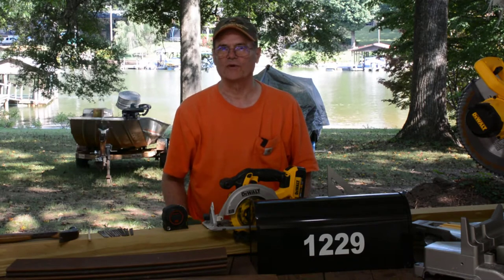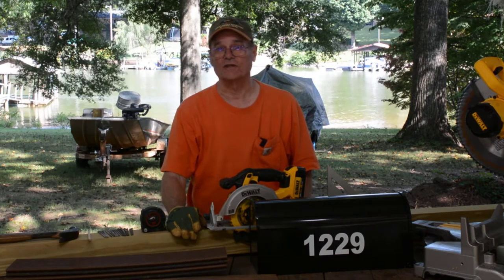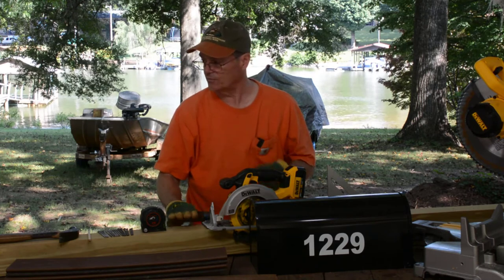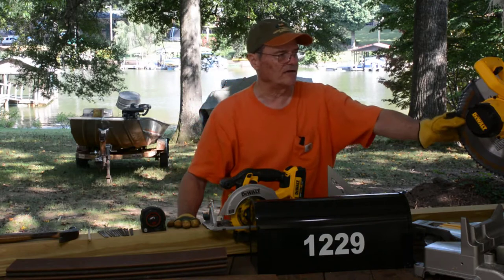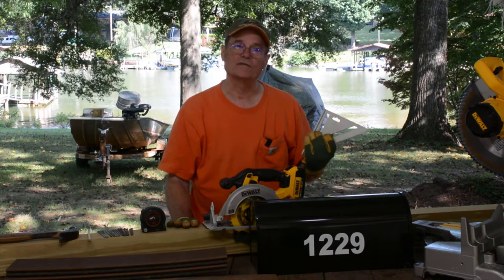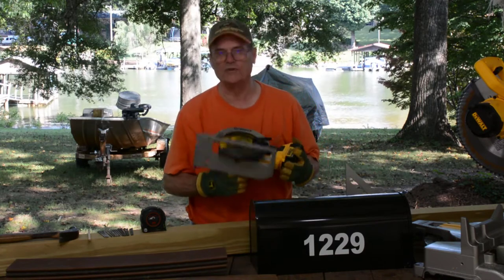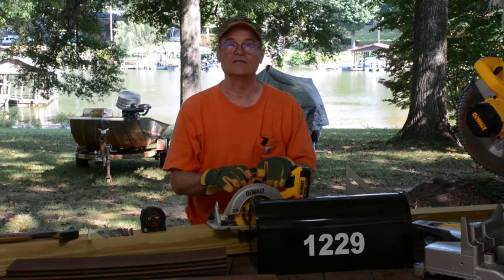Here we are down at the workbench where we're going to build our mailbox post. I purchased a 10-foot 4x4 - obviously 10 feet long. That gives us enough length to do the upright part of the post and the cross piece out of this one 10-foot 4x4. I got my miter saw out here - I'm not sure if we'll be using it, but we might use it a little bit. You got to have a square of some sort to make sure you get things good and square and things cut straight. I got my circular saw - we'll be using this more. You could use a hand saw if that's all you got, but these make it a lot easier to get work done.